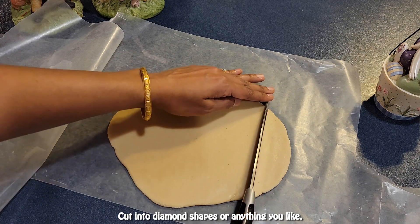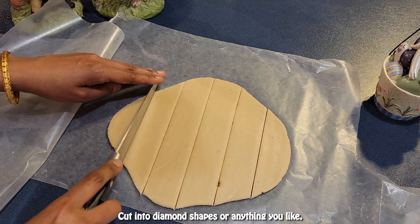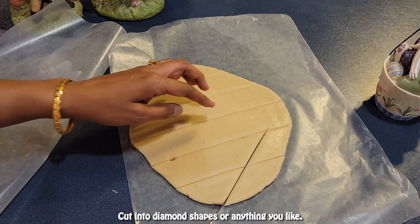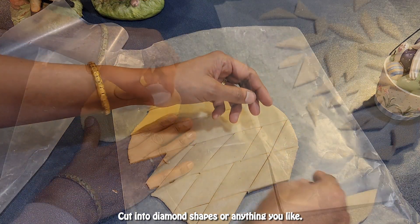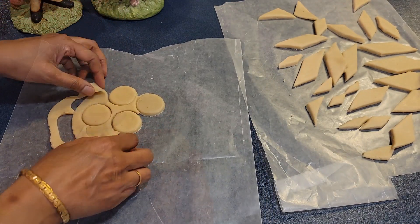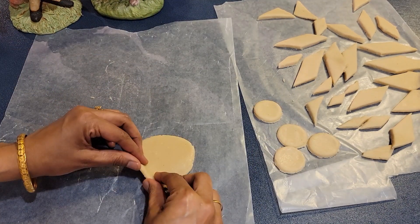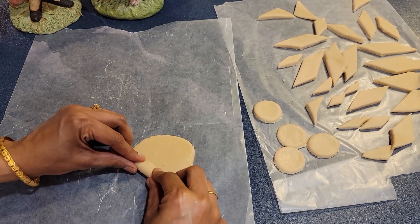Cut into diamond shapes or any shape you like. You can also make round shapes, or simply roll the dough into cylinders.